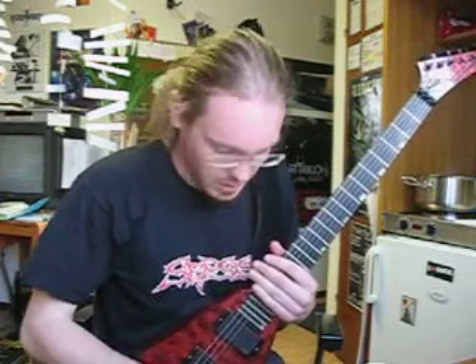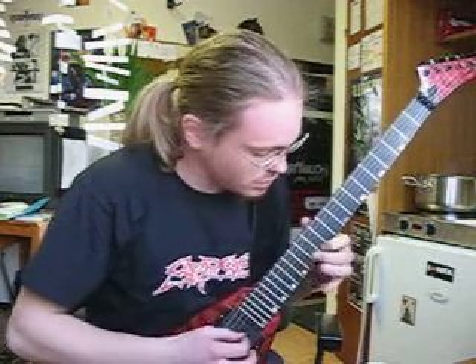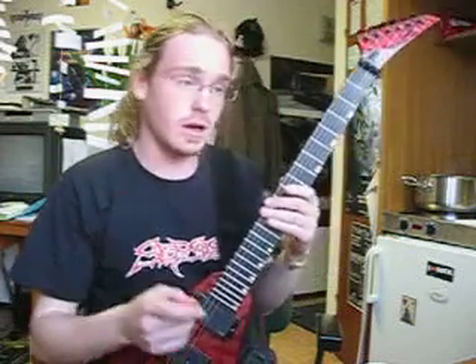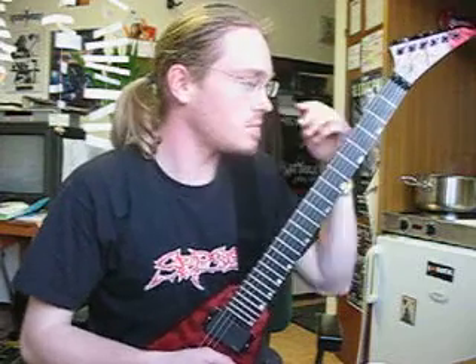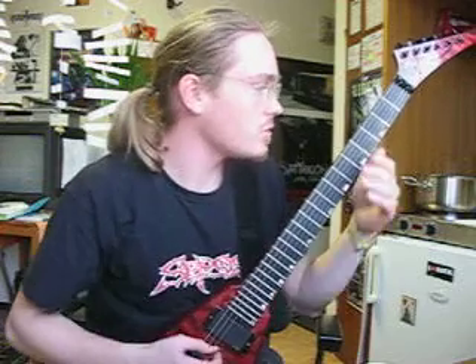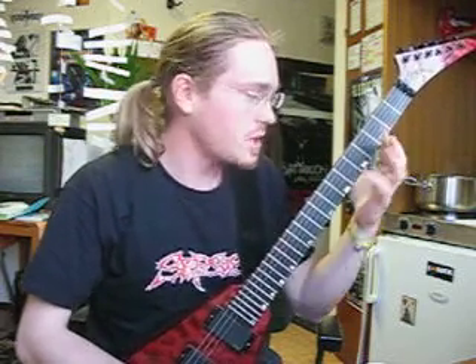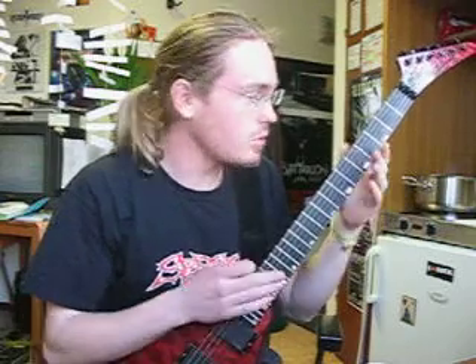I think we stopped at the sweeping passage. And after that we've got a 60-note, 60-claps run, ranging from the G-sharp up to the A-note. So basically we play a sequence over six strings and across the fretboard. It consists of little fragments and I will show you how to do that.